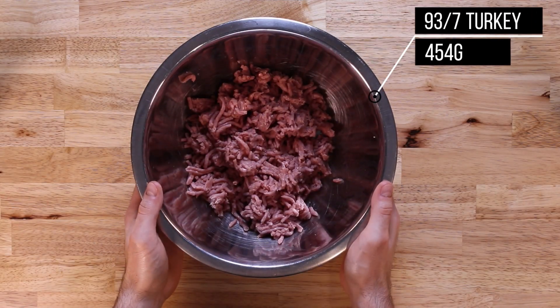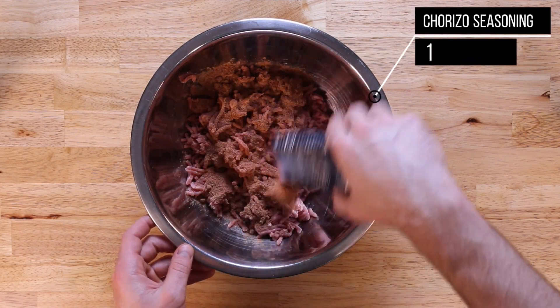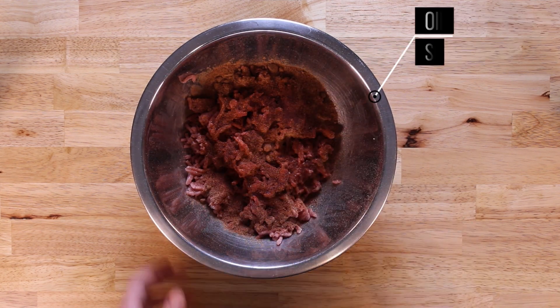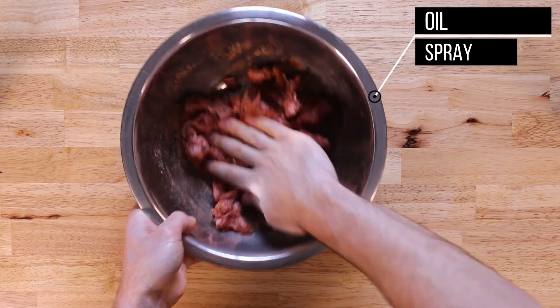Let's jump in on how to make it. We'll start with 454 grams or one pound of 93/7 ground turkey. To that we're going to add one packet of chorizo seasoning. Alternatively, instead of buying the packet, you could make your own chorizo seasoning.